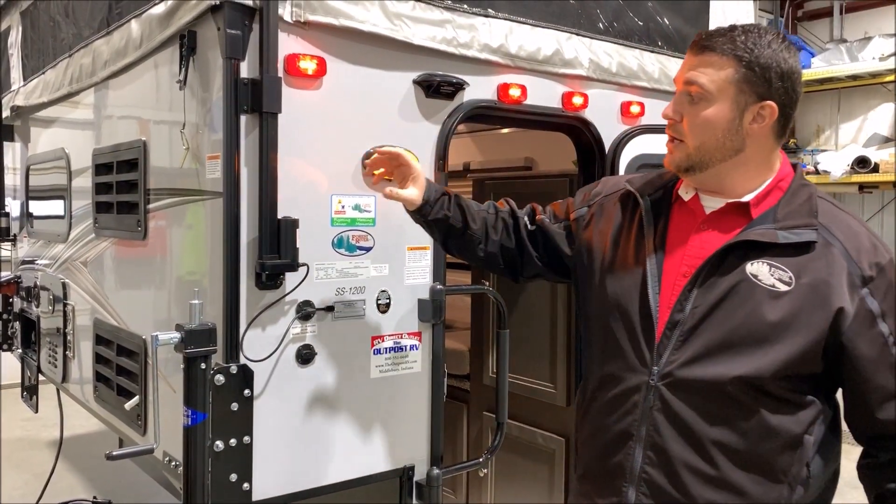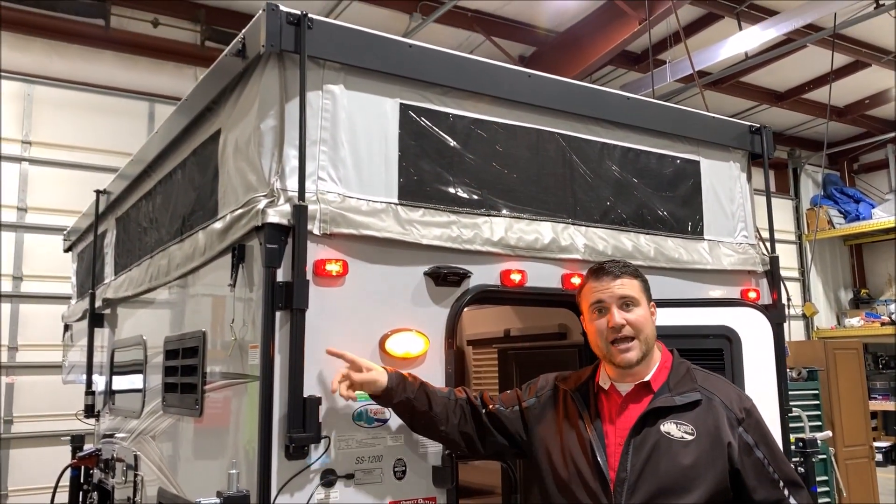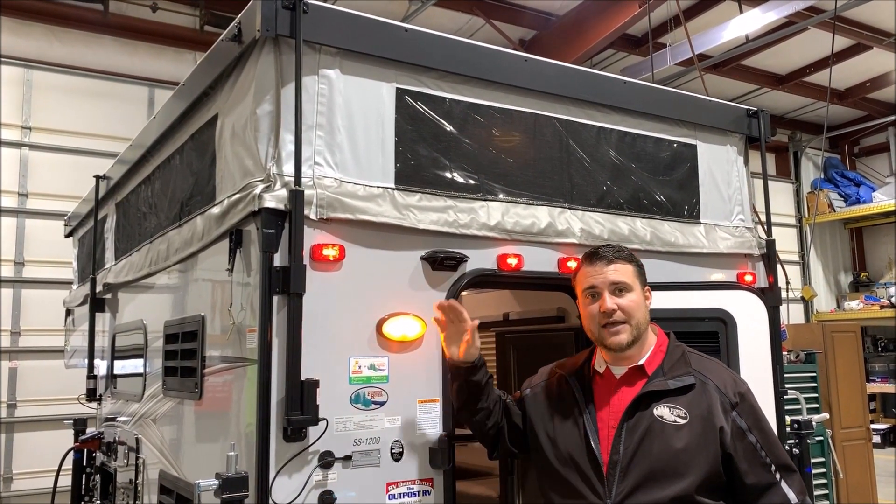We have the power roof lift system here. You'll notice a couple of jacks all the way around the camper — those are for the roof.